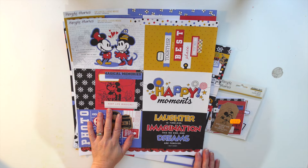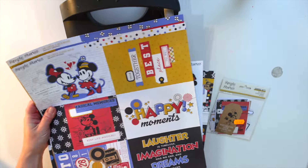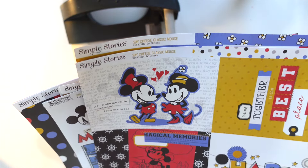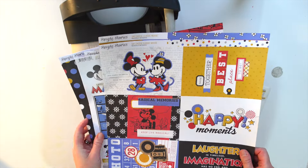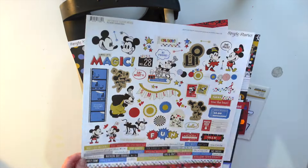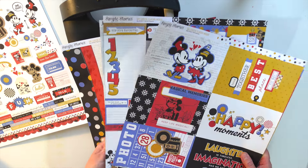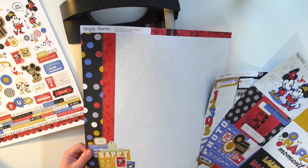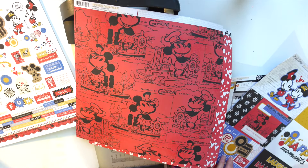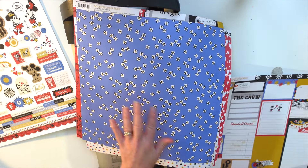Hi there, welcome back to a new video. I want to make a little mini journal today. I'm going to jump straight in because I'm very excited. I'll do this one as ad/gifted because I've been kindly sent these papers - these Simple Stories. It's the new Say Cheese Classic Mouse Collection from Paper Maze, so I'll leave the links down below. These are super cute, and I've got the sticker selection as well. I love these with the hearts and the daisies.